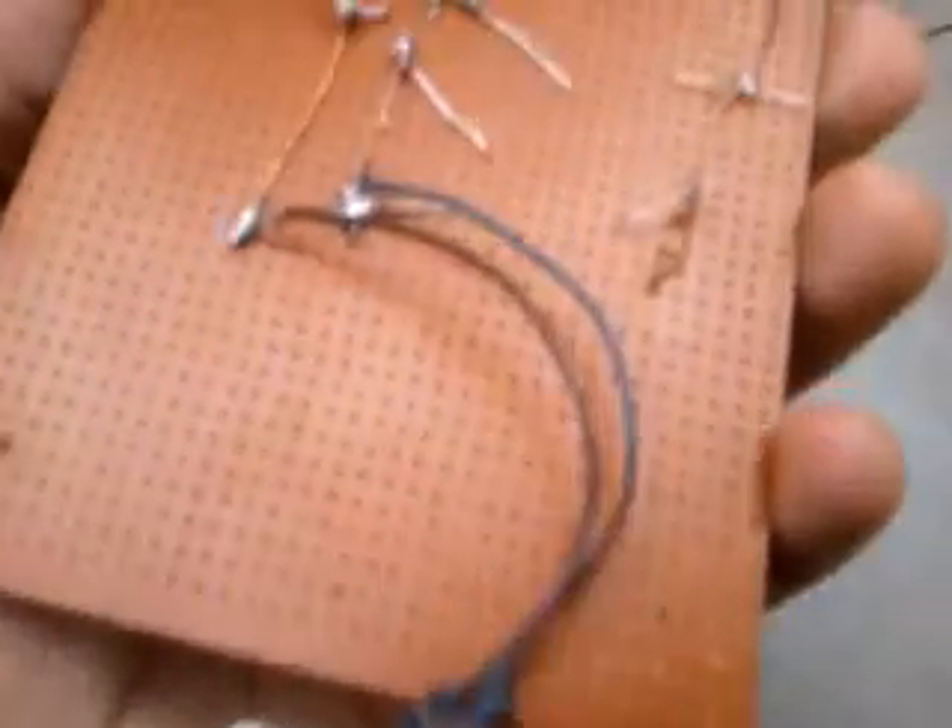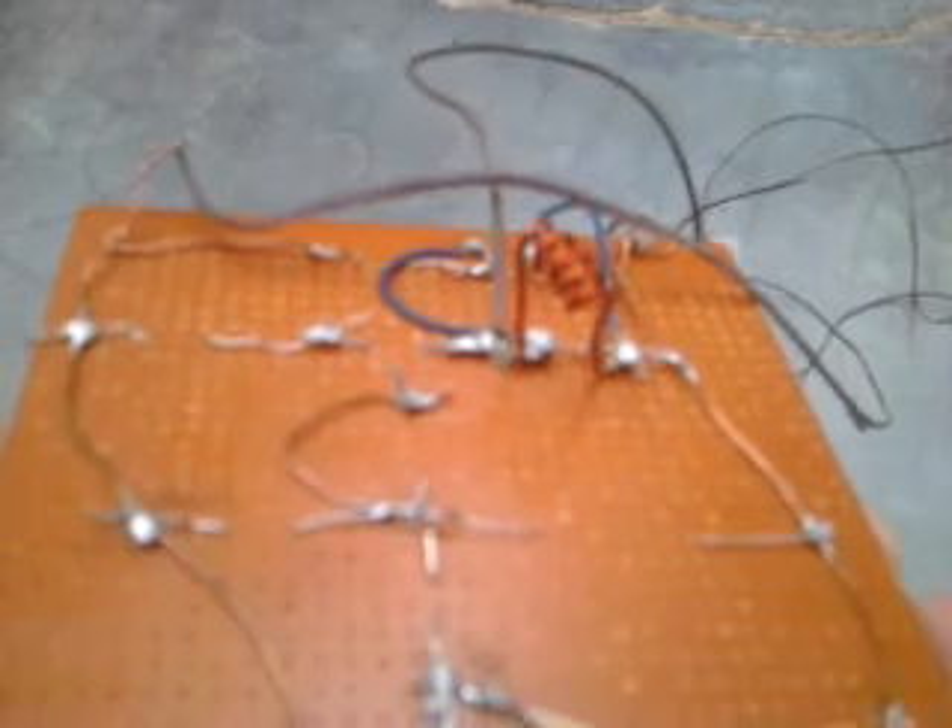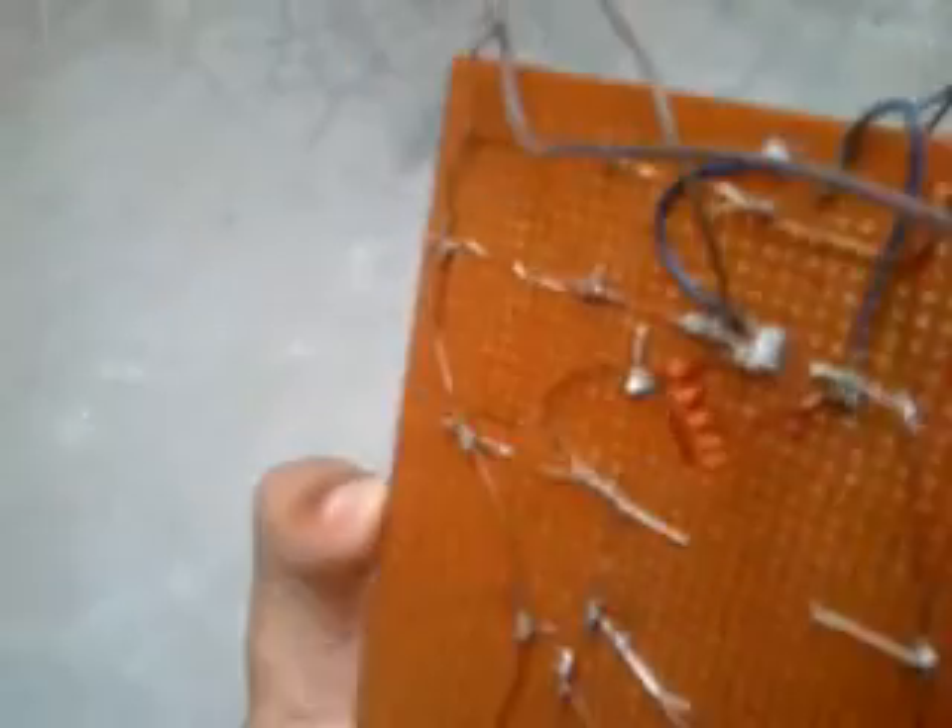...here is the inductor coil, and this is a mic. Camera quality is not good, but I think you guys can understand. The inductor coil is slightly bending from the bottom part, which has been soldered.